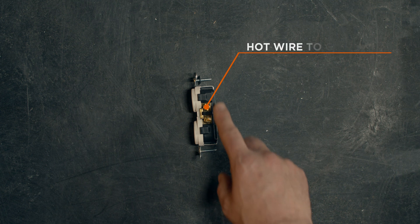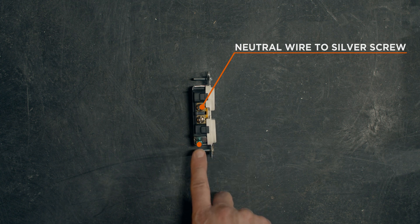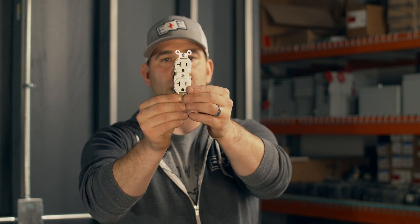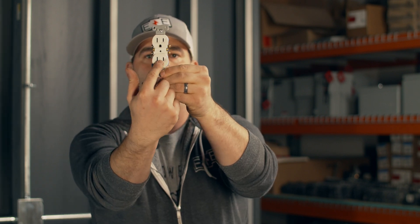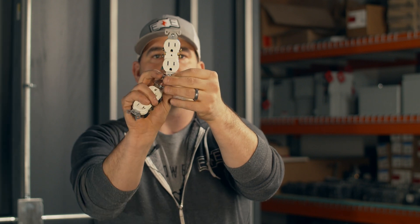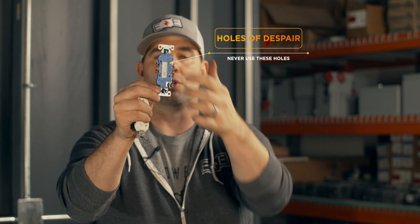This receptacle has two sets of screws that are both for the hots — they're gold — and two sets of screws that are silver for the neutral, and then it's got that ground screw. Don't ever ignore that ground screw. The difference between this and a home plug is this is a commercial application — you see this little line on the side, that's the most noticeable difference showing it's a 20-amp receptacle. A 15-amp receptacle has the two gold, two silver, and ground, but notice no little cross on the face. Also, like the switch, don't ever use those back-stab holes. Most problems at your house with your duplex receptacles are because of those holes.